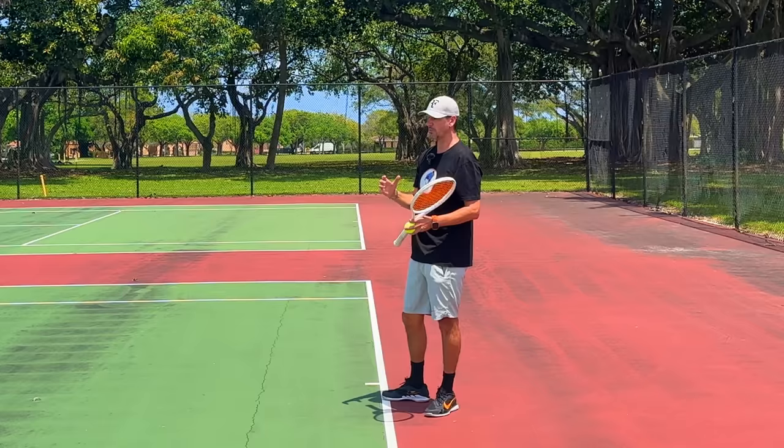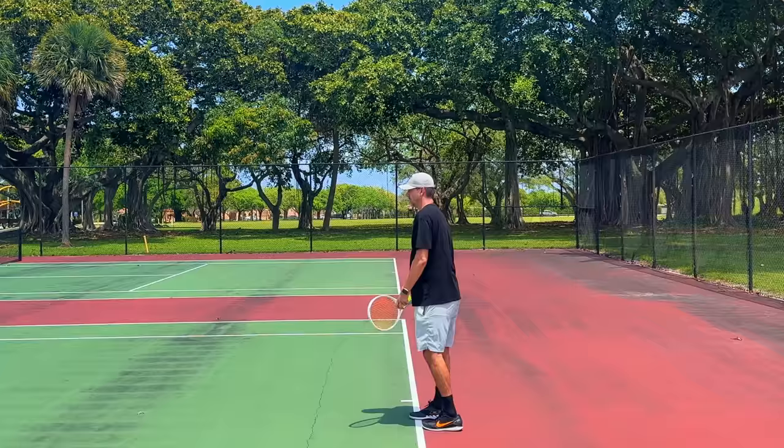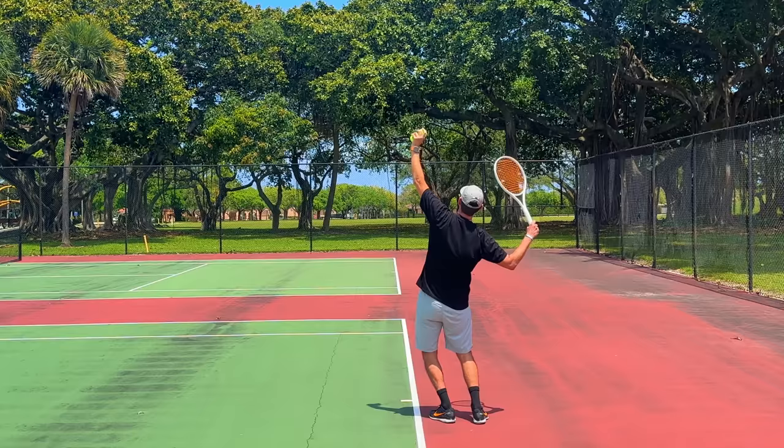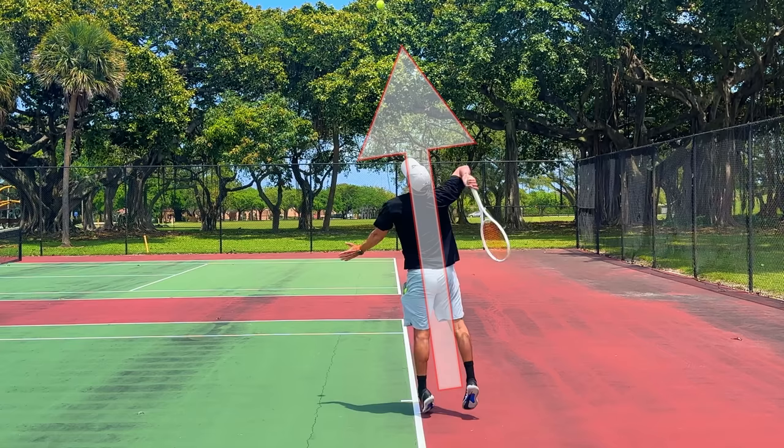The tennis serve is one of the most unique movements in sports and is not exactly like a cartwheel. When we do a cartwheel, our upper body is straight — but we don't want to serve like that because we won't be able to maximize our vertical momentum. In the trophy phase, we should bend our knees and bend our body slightly forward and slightly backward if your body allows. So the cartwheel will be intact as we serve, but at the same time the body is also going to straighten.